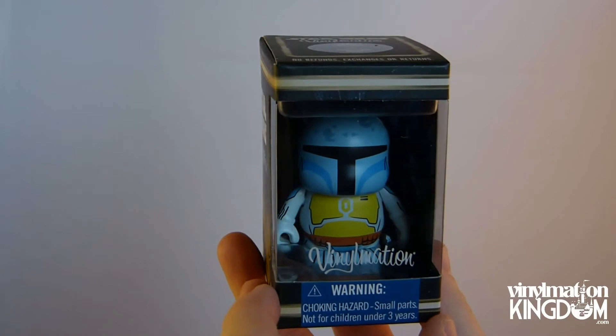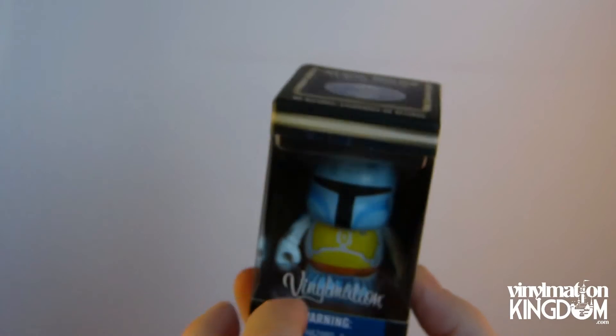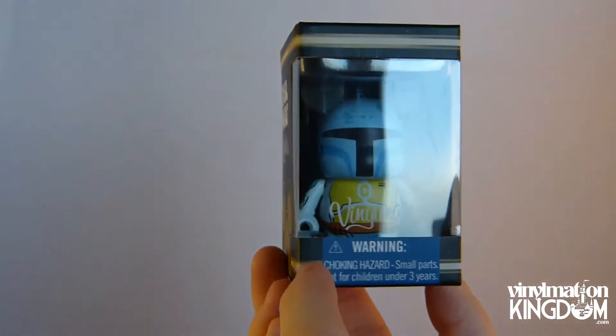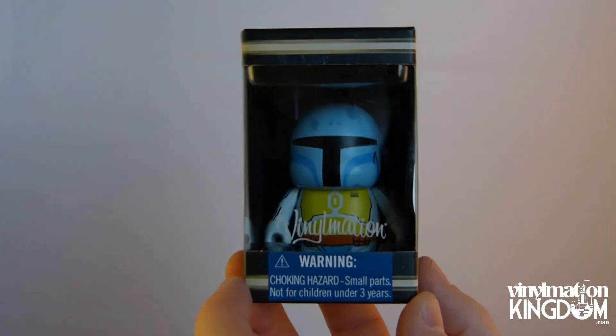I'm going to take this one out of the packaging because I do like it. They have got the standard Star Wars logos and stuff all over it that we do see in the other ones. It does fit in quite nicely. I do like the smaller boxes — you know, it takes up a lot less space on my display cabinet.